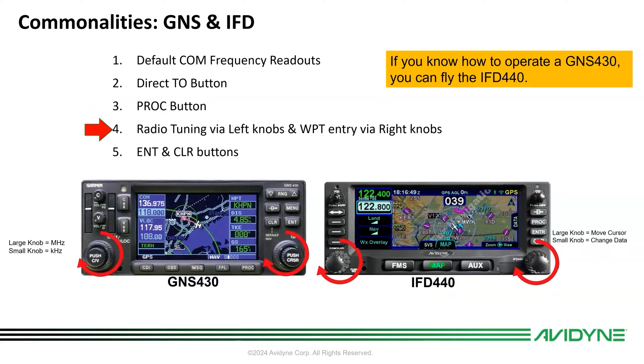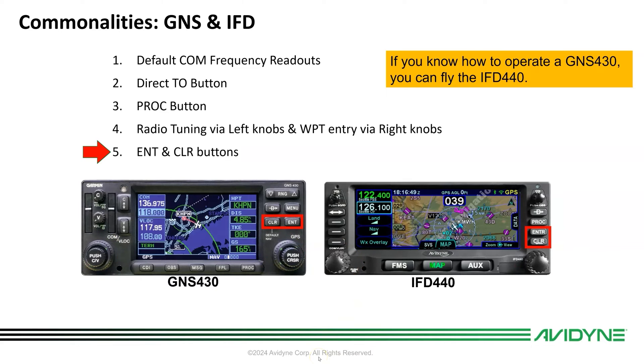Radio tuning via the left knobs and waypoint entry via the right knobs — we've made it match so it mimics the 430. You can jump in and tune the radios exactly like you did on your 430. And of course the enter and clear buttons operate as you'd expect. Those basic functions operate the same.